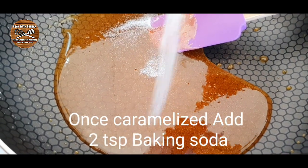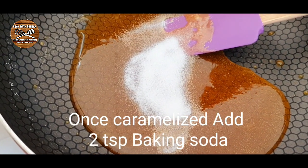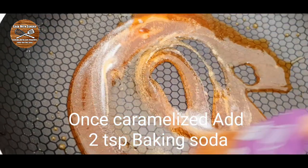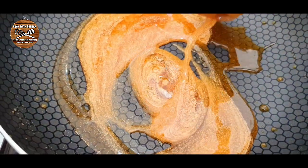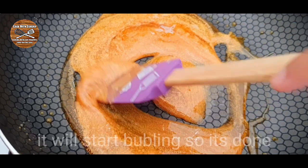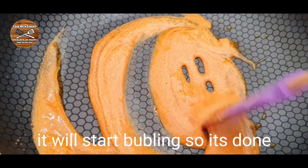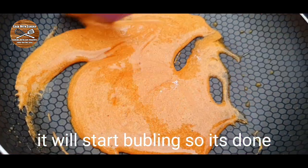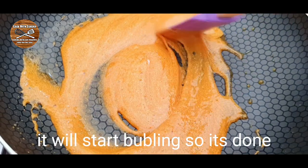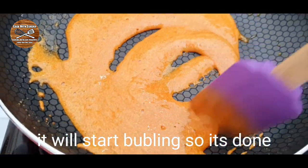We must add around two teaspoons of baking soda and stir this very nicely. Please always be careful that the caramel doesn't get burned, so you must always keep stirring it. When you add the baking soda it will start bubbling — stir it nicely, and when it's bubbling it's done.